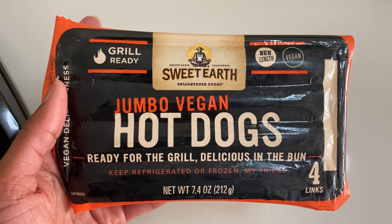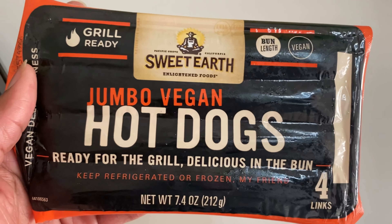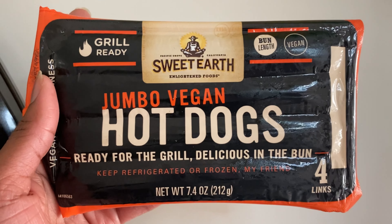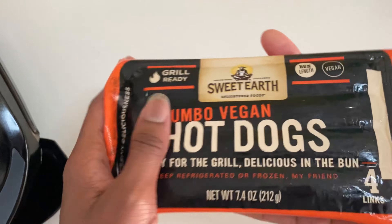So Sweet Earth is the brand. I did a review on another one of their products — I want to say last year. It's in my Test Tuesday reviews, make sure to check that out. I got a full playlist for all of y'all. But yeah, this is grill ready. Make sure to keep it refrigerated and frozen — most of our products you have to do that to keep it safe. And it's vegan, of course.